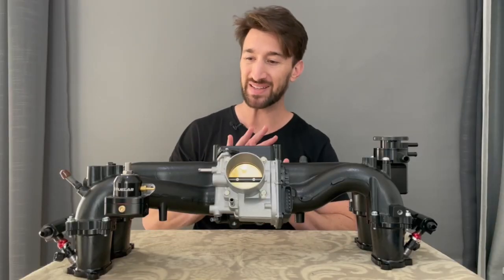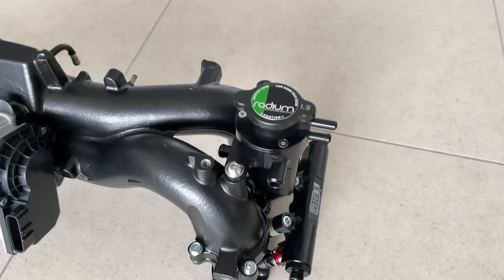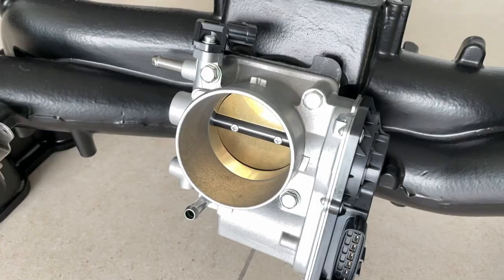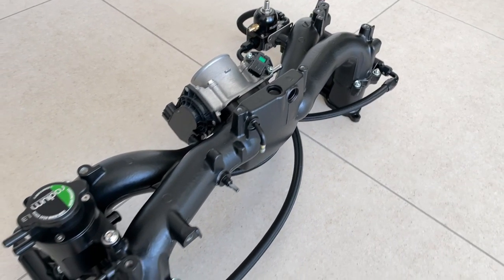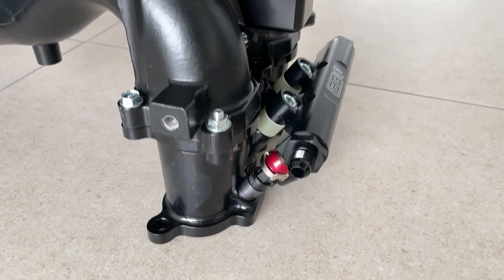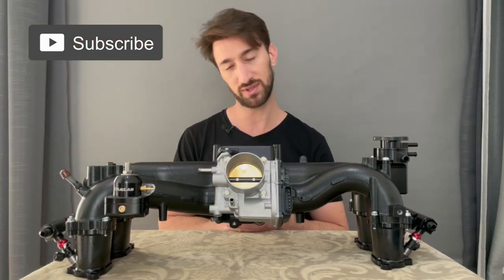To finish it all off is a 1.3 bar cap from Radium Engineering. That's all for this episode — I'm extremely happy with how everything came out. I can't stop looking at all these parts, even the shiny new OEM bolts. Next episode you'll see the engine coming out, we'll disassemble the heads, start taking measurements and building them. Thanks for watching — see you in the next one.